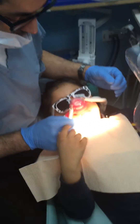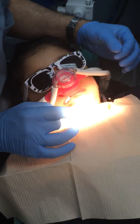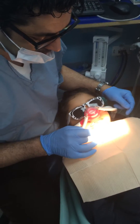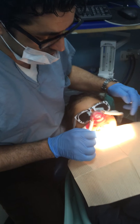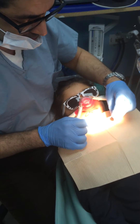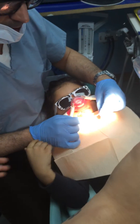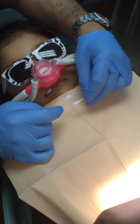We're just showing the amount of topical, which is the EMLA — 2.5% lidocaine, 2.5% prilocaine cream that we use. Use about the same size as the tip of a Q-tip. That's the Q-tip without it, and that's the Q-tip actually with it. You can zoom in and see that.